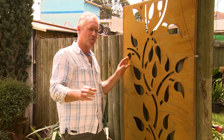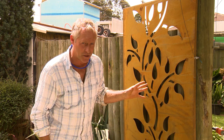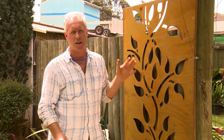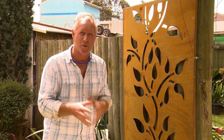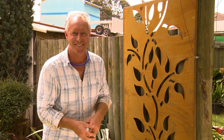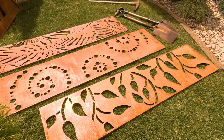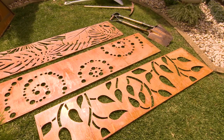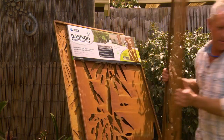They also do a range of feature screen panels with these beautiful laser-cut designs that are perfect for transforming a plain fence or wall, or basically anywhere that you want a feature wall. There are a few new laser-cut designs available: Rainforest, Galaxy Spirals, and Leaves, in all sorts of shapes and sizes.